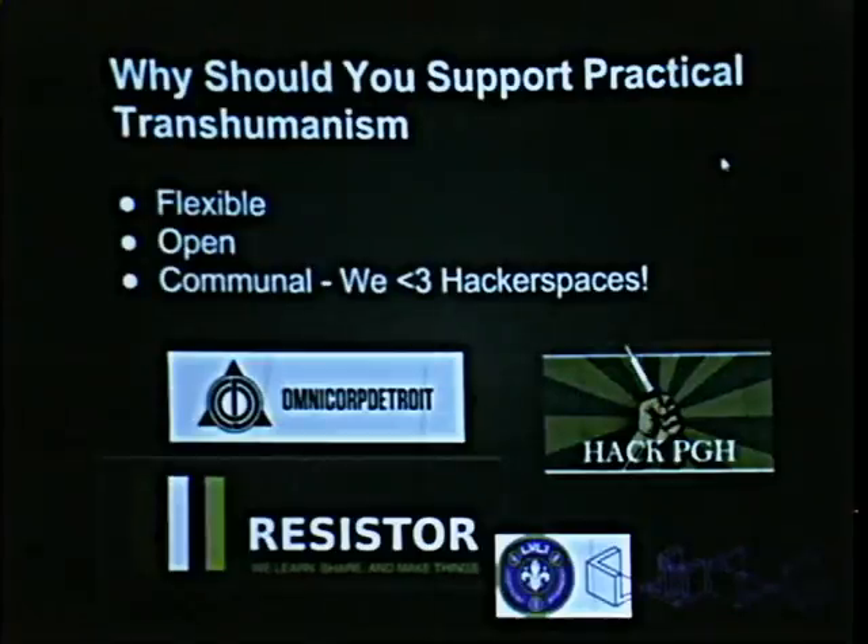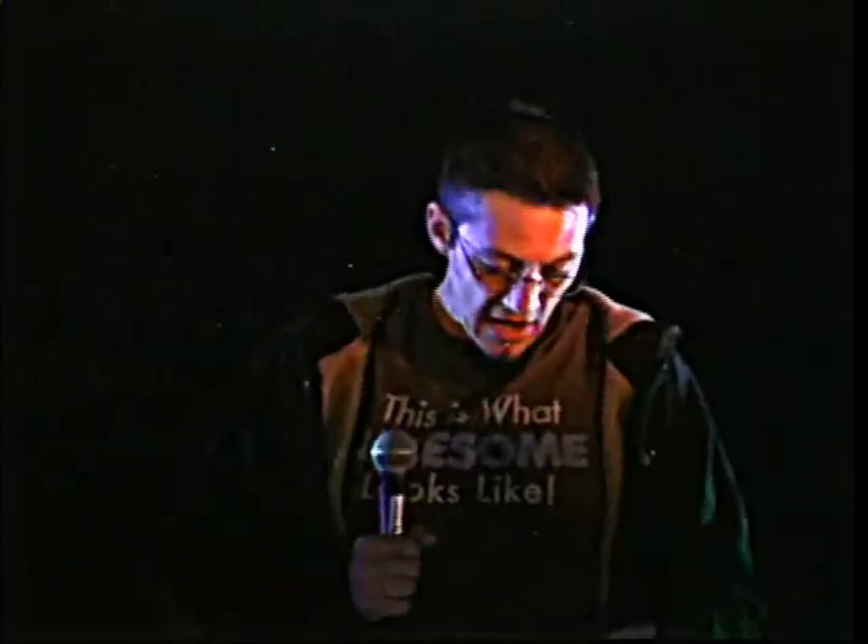We're communal — we love hackerspaces. Me and some of the guys went to Detroit, to Omnicorp. When we were up there, we met guys from Level One Hackerspace in Kentucky, and we had a Bottlenose device with us. We got talking about finger magnets, and a guy from Level One said three of his crew had gotten finger magnets. They came up and said they'd heard we had this device that interacts with finger magnets. So we gave it to the guy and he grabbed it, big smile on his face: 'Holy shit, I'm navigating myself to the beer tent.' And off he went — and he found his way to the beer tent.